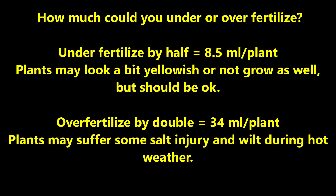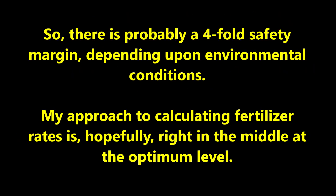How much could you under or over fertilize? If you under fertilized by half — about 8.5 milliliters per plant — the plants might look a little yellowish or not grow as well, but should be okay. If you over fertilize by double, or 34 milliliters per plant, the plants might suffer some salt injury and wilt during hot weather, but will probably be okay. So there is probably a four-fold safety margin depending upon environmental conditions, and my approach is hopefully right in the middle at the optimum level.